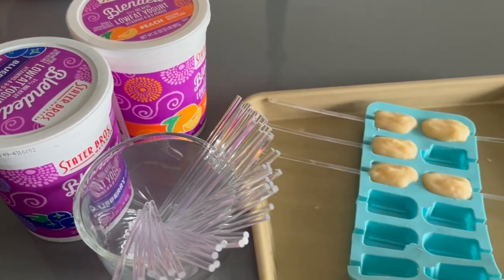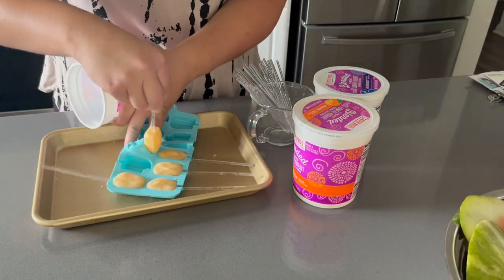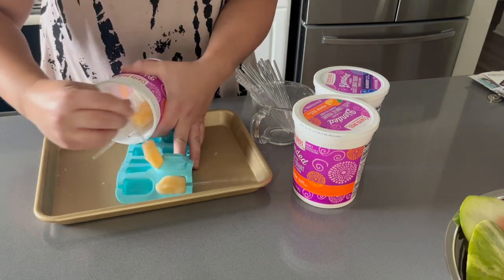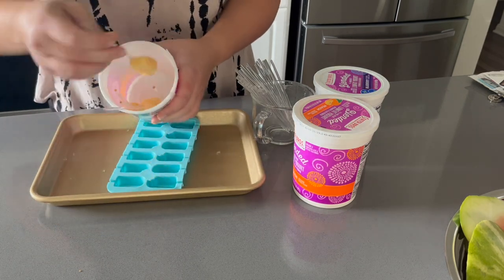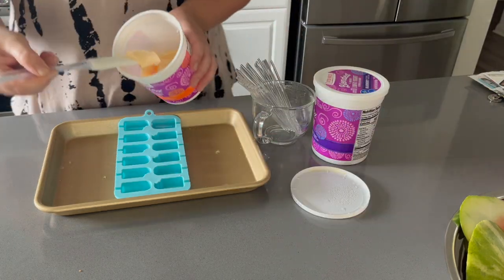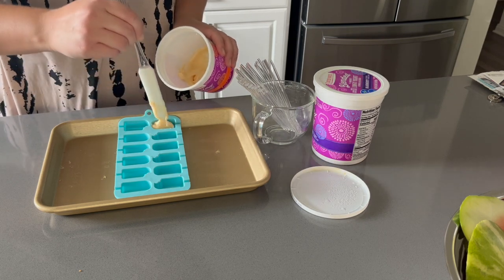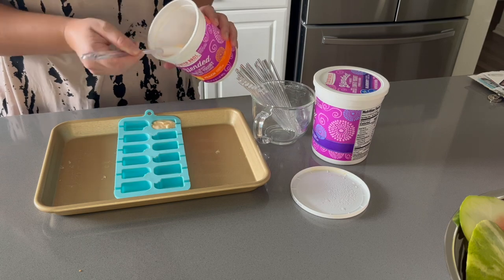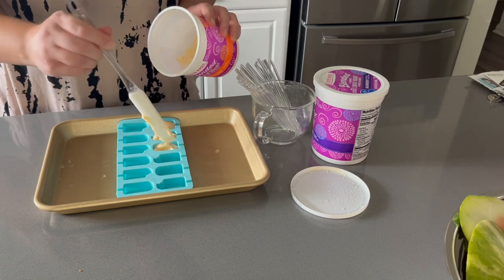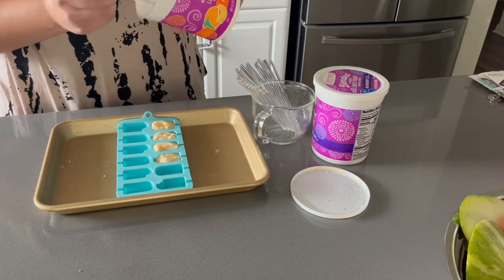Moving on, we're prepping some yogurt popsicles! I got this silicone popsicle mold from Michael's — it looks like little popsicles and has a divot for a cake pop stick. My go-to is using different flavored yogurts: vanilla, blueberry, strawberry, whatever we're in the mood for. I fill the mold up using acrylic cake pop sticks since I use these so often it would be wasteful to use the papery ones.